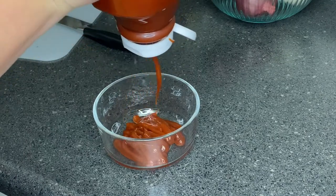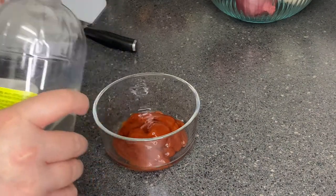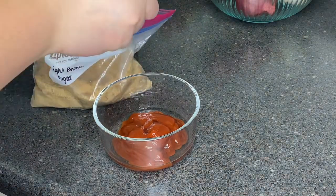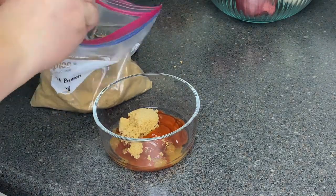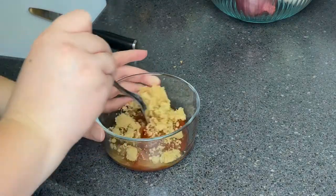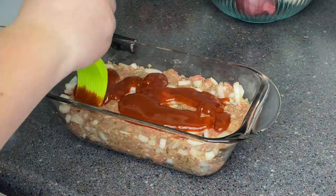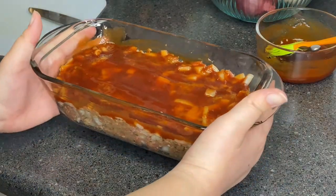Now we're making the glaze. It's just going to be some ketchup, a dash of vinegar — I'd also use red wine vinegar but I didn't have any so I used regular vinegar — and about two tablespoons of light brown sugar to add a little sweetness. After stirring, we're going to put half of the glaze onto our meatloaf and reserve the other half for later.